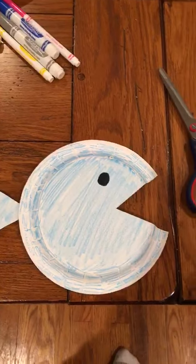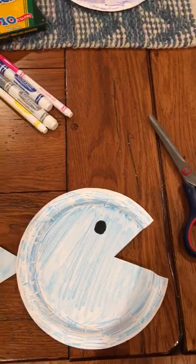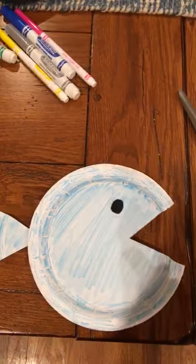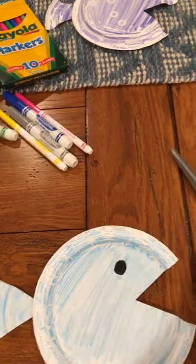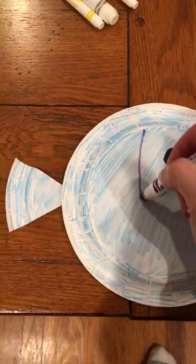Once you have your fish eye on, you can decide to decorate it with stickers or you can add other colors to it. You can make stripes on it — I took a marker and decided to make some purple stripes. So here are some stripes.